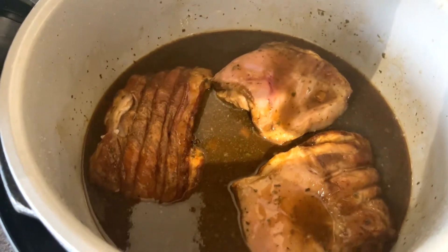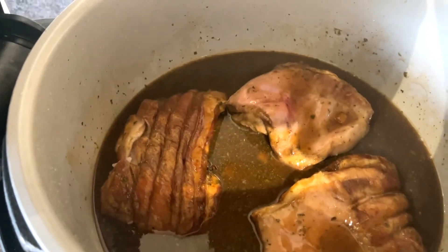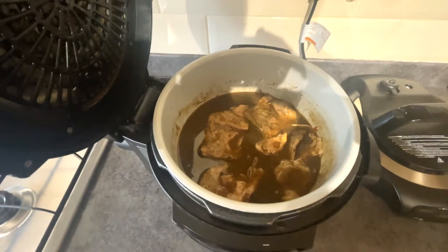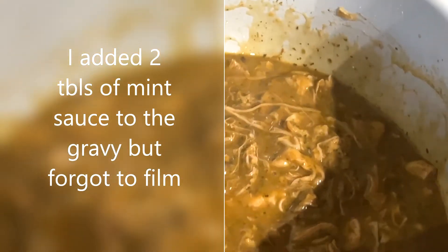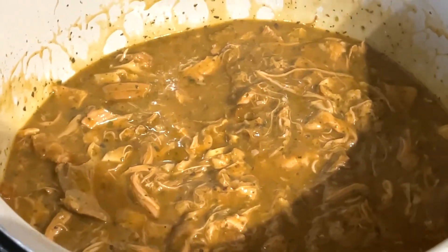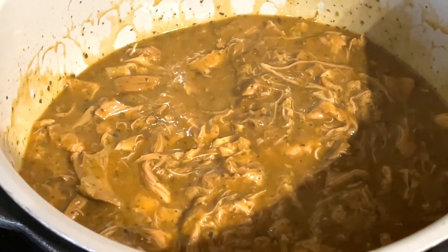That's the lamb roasted off — roasted lamb now in the liquid. I'm going to slow cook that until the meat is nice and tender. That's the lamb cooked down now. I'm going to shred it up into the gravy and let it cool. That's the lamb filling finished. Just going to let that cool down before it's put into the pot and the potato and cheese added.